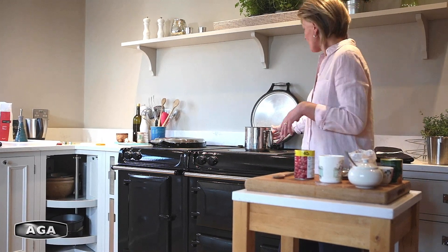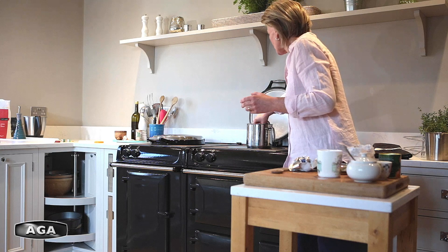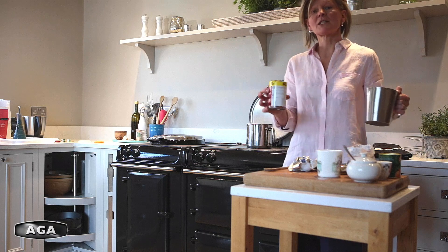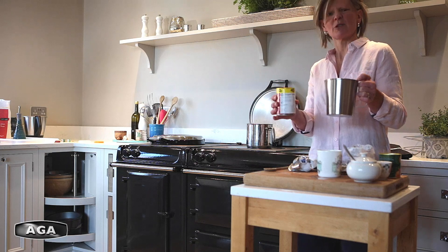So in my pan I've got an onion that's softened. To make the rest of my soup all I need to add is some tomatoes and then some water. This is a really easy soup to measure: I've used one onion, one tin of tomatoes, and I want two tin measurements of water.